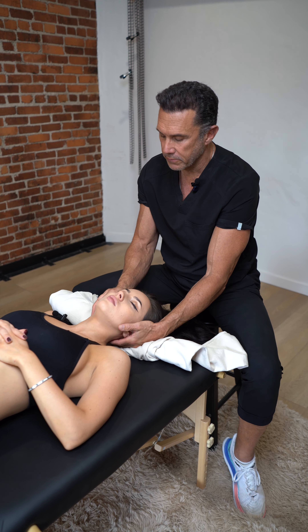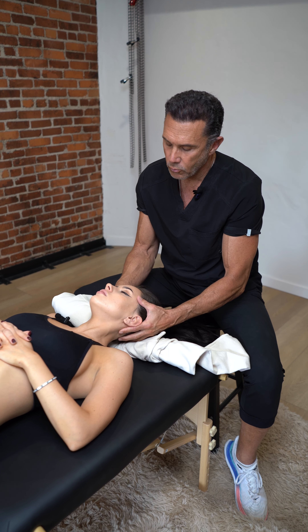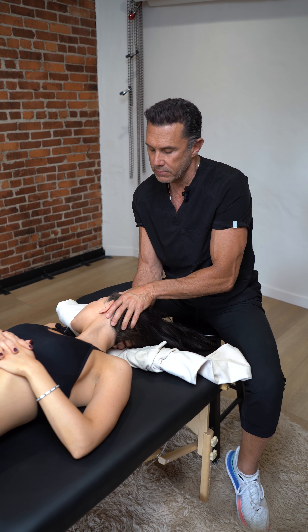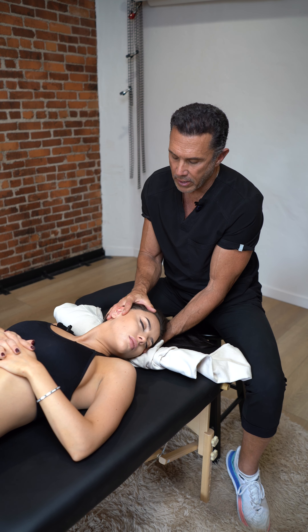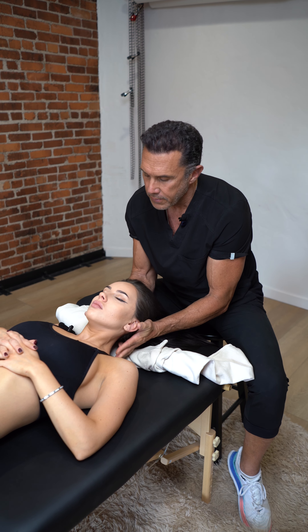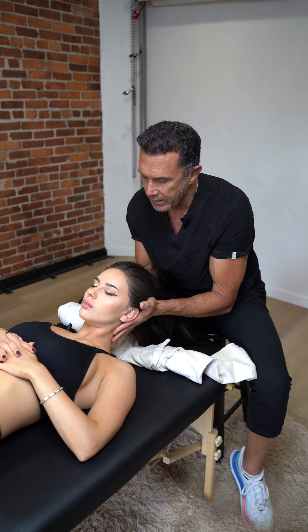Before I adjust her cervicals, let's put her through a little range of motions just to warm up her connective tissue. So I do a little left and right rotation, and a little flexion.